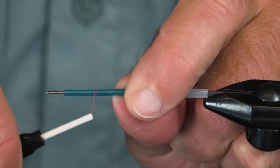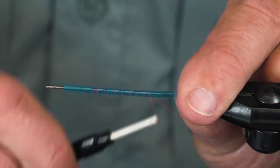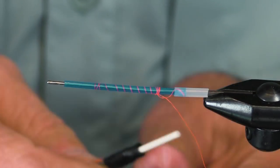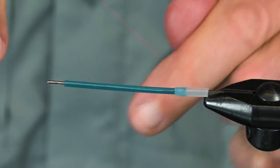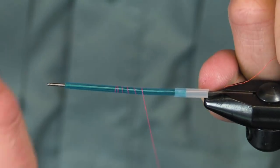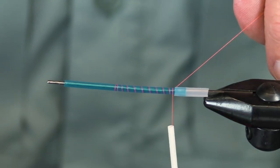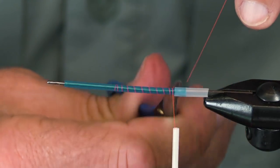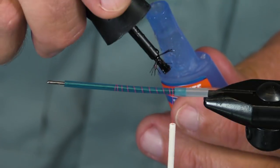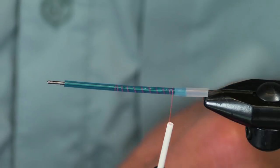This is a tube fly. I broke my thread — okay, here we go. You might wonder: since I'm tying a purple fly and I have a blue tube, why on earth am I using hot orange thread? Well, the reason is that I'm going to finish this fly with an orange hackle.